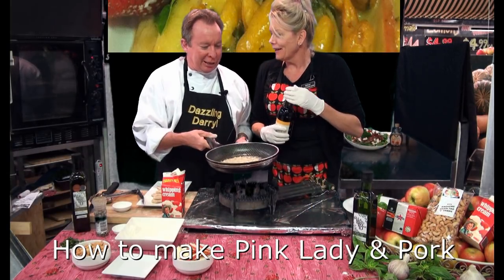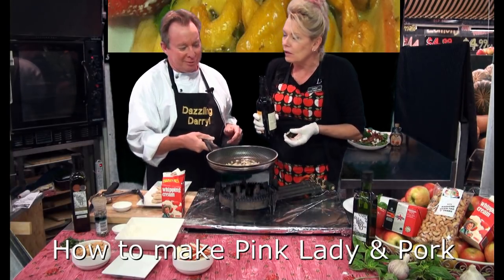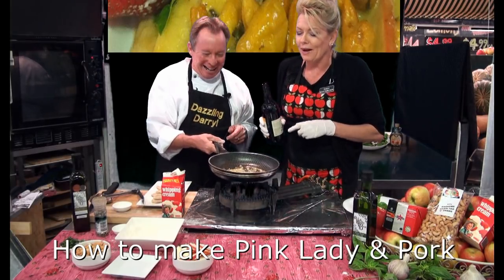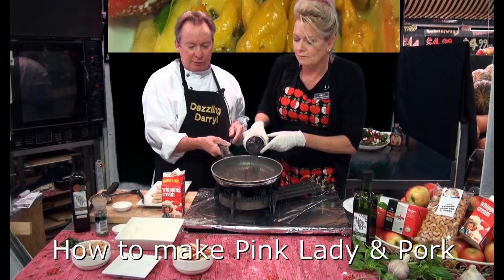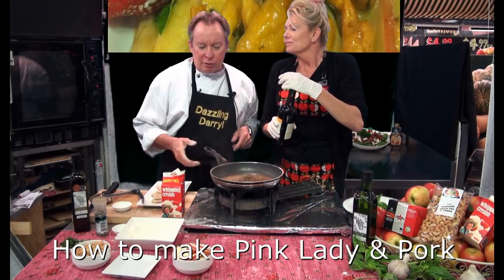Next we've got marsala — this is when it goes in. Are you going to add that? How much do we add, Darryl — the bottle or just a dash? You've got to try it first. Put some in — I'll just tilt it in case it flames, be very careful. A bit more — that's it, beautiful. Just let that reduce a little bit.